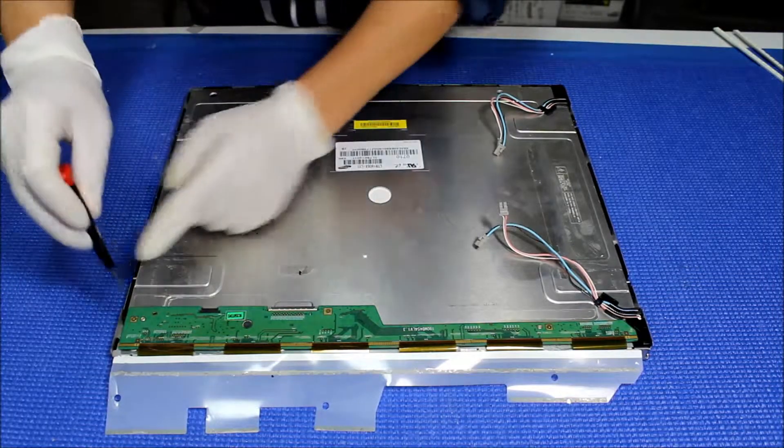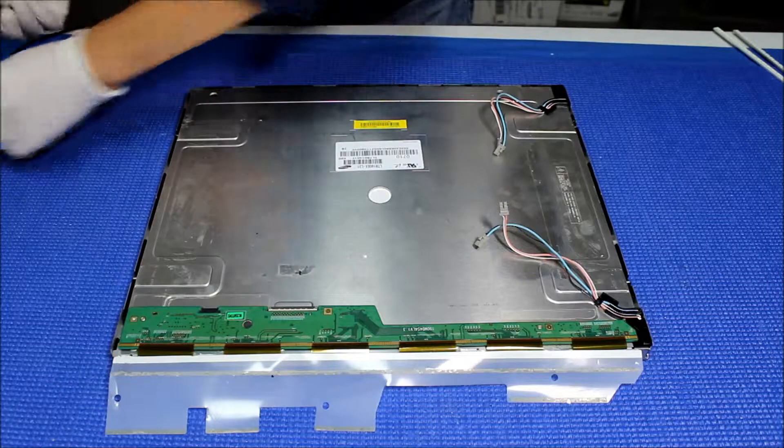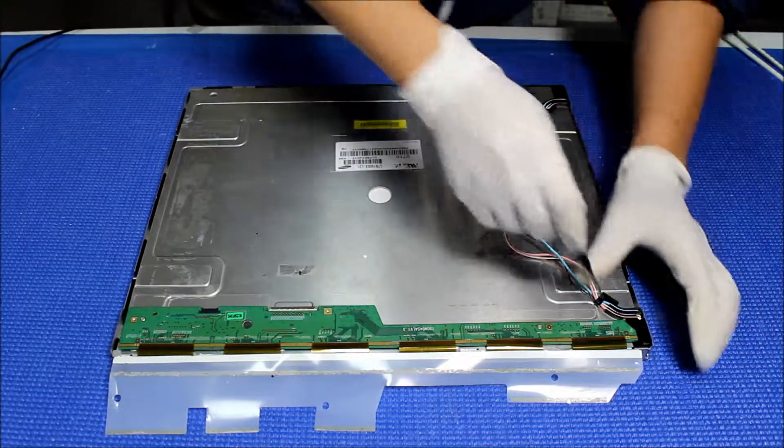There are three screws that hold in the interface board and we need to unscrew them. We'll have to completely disassemble the screen in order to upgrade the LED.